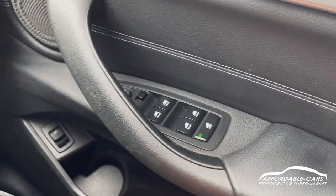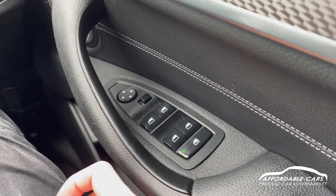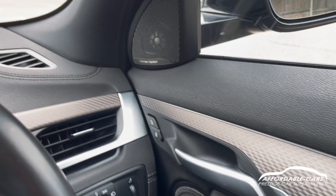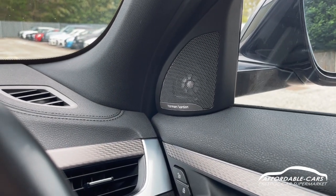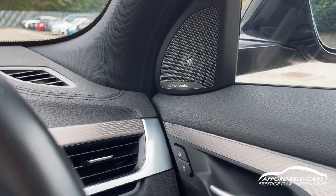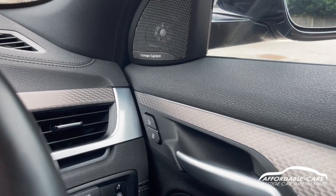Going down to the door, you've got fully electric automatic windows and the ability to lock the rear windows, plus electric wing mirror functions. You've got a Harman Kardon sound system — the best sound system BMW offer. It sounds absolutely great and you can adjust all the bass levels, trebles, and everything you need.